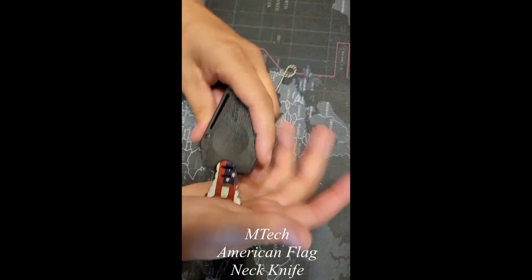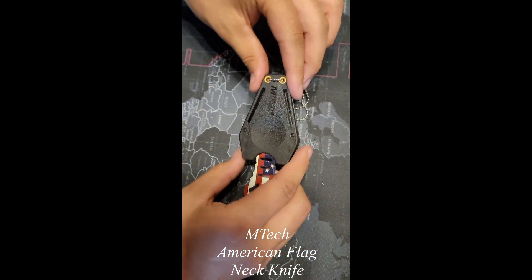Overall, especially for the price on this one, I'm excited to go and use it. We hope to see you there.